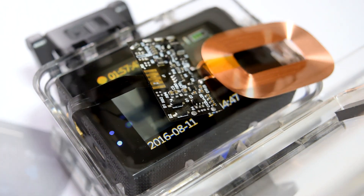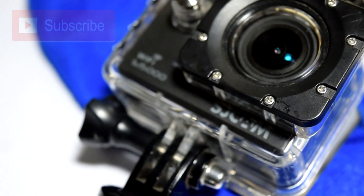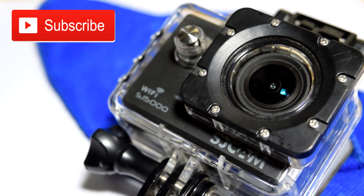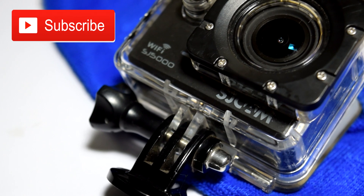But you can always use a dedicated app to control your action camera. Anyway, hope you enjoyed this video. Please hit that like button and share this video with your friends. Thanks for watching. Goodbye.